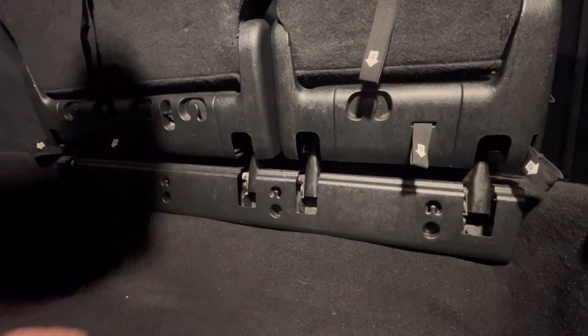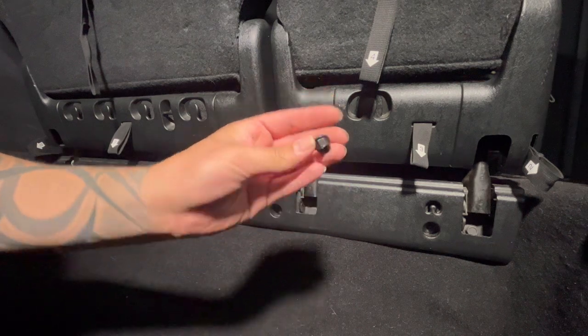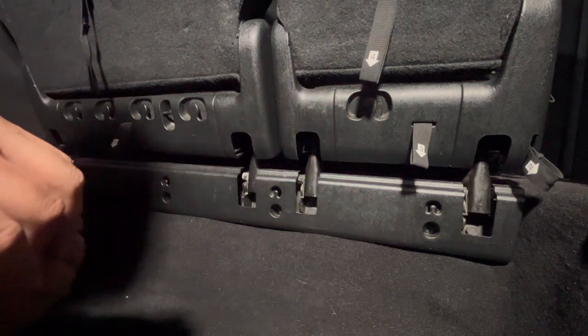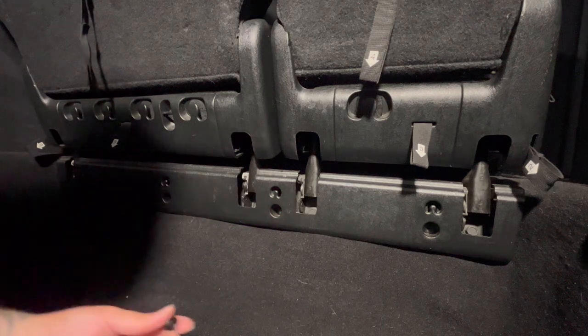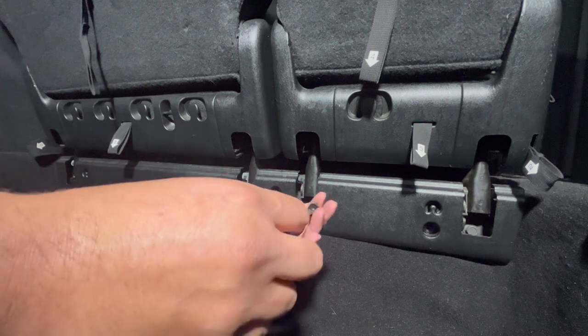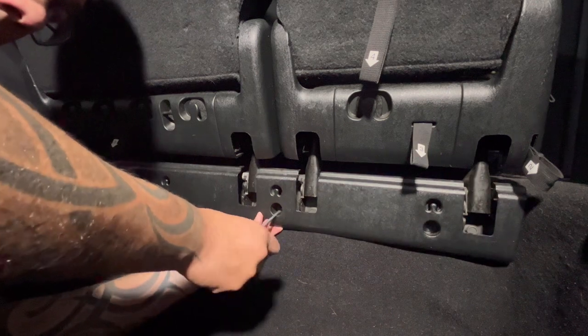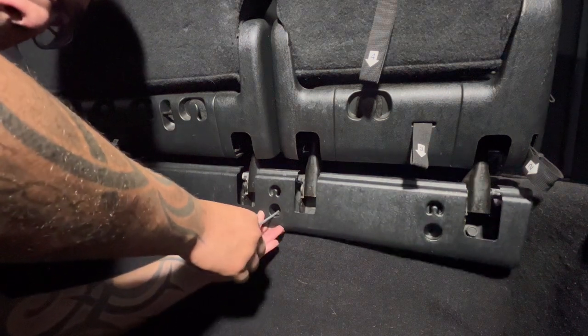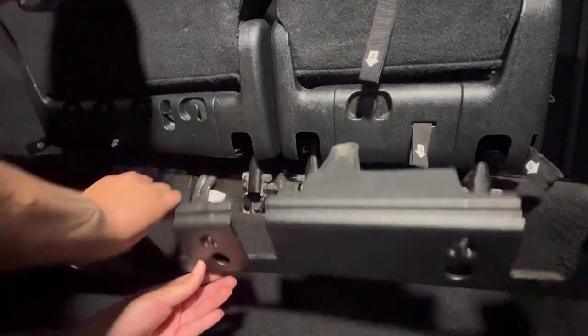To remove this panel it's pretty easy — it's held on by what you can call a clip or a plastic screw. It has four of them. What you do is stick a screwdriver in there, turn it, and as you turn it you pry it out. So you unscrew it, put some tension, and it pops out. Do that to all four and this piece comes out.